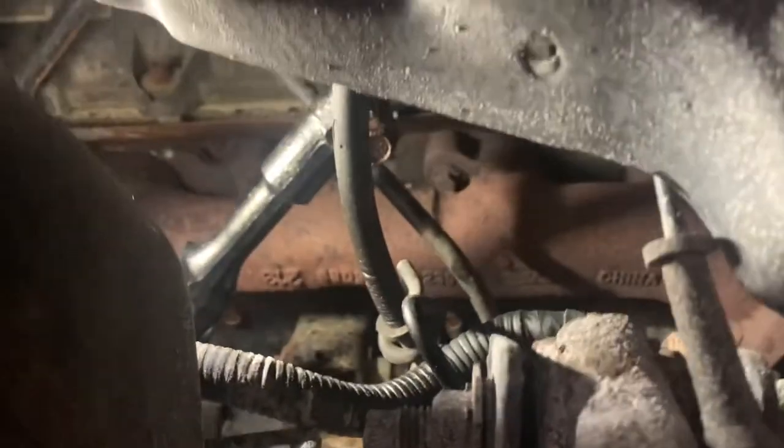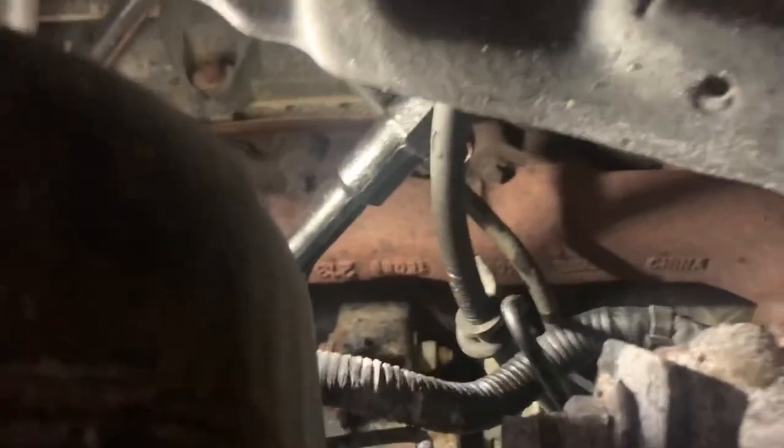Then get some penetrant on those splines so you can push the intermediate shaft up higher to get it off of the steering rack.